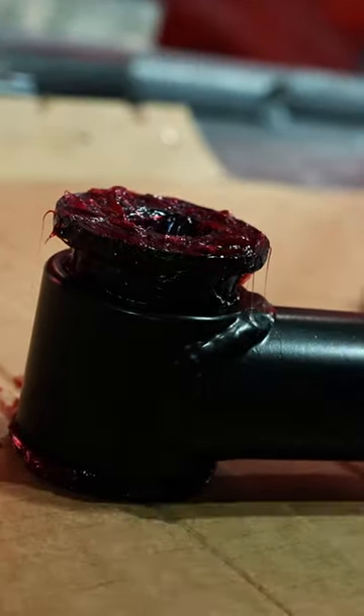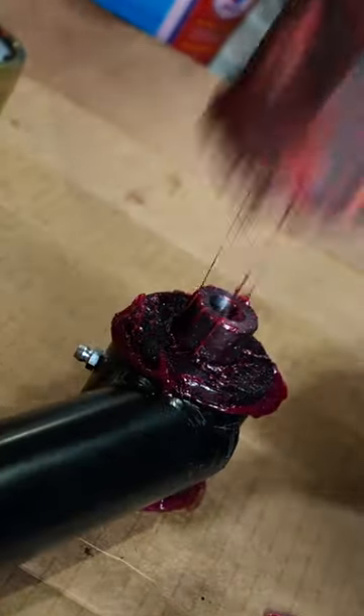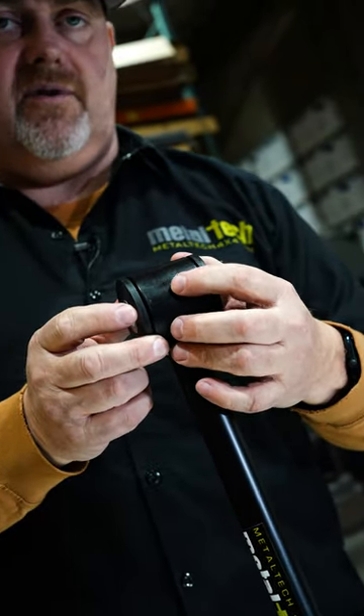You then take your center bushing sleeve and press it all the way in. The grease work you install here is only for maintenance going forward.